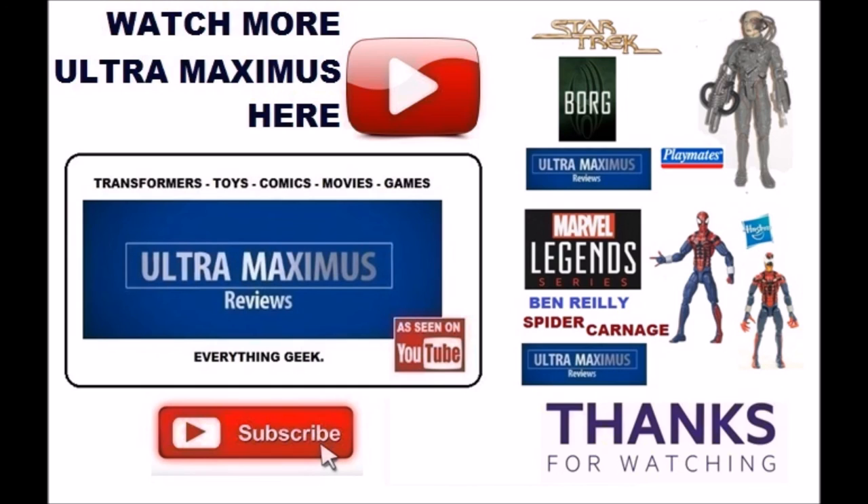If you like this video, thumbs it up; if you hate it, thumbs it down. Click the links to the right to watch more UltraMaximus, don't forget to subscribe and share, and as always look for more videos.